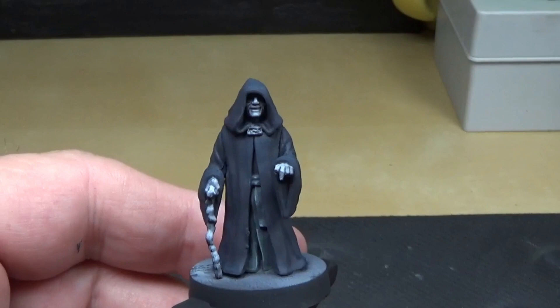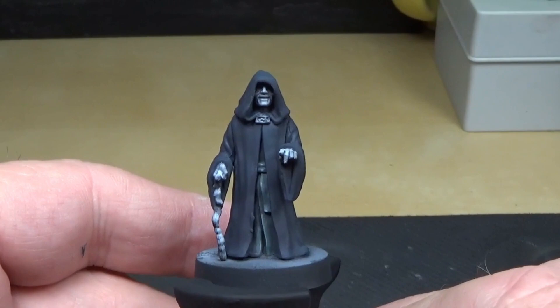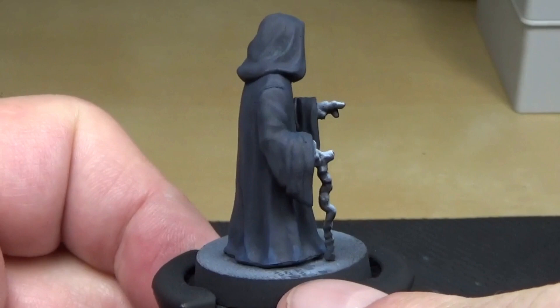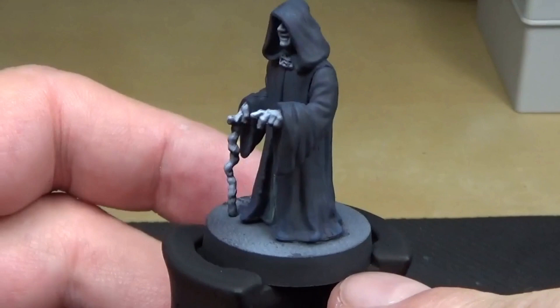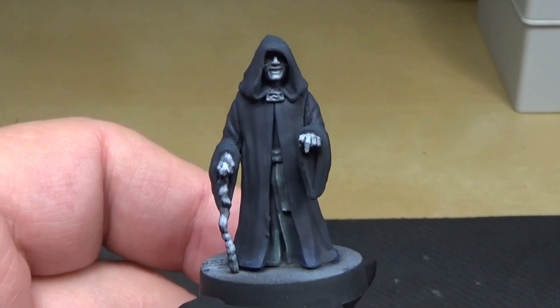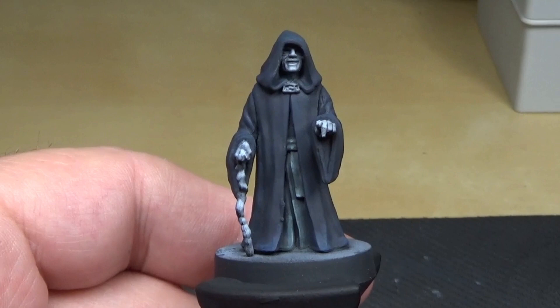I'm going to touch up the brooch, touch up the skin, do the staff, and then do the airbrush work on the hand. I took some dark gray-blue, pure and heavily watered down, and just went around the edges to give it that little blue look — just a hint. A couple more passes on the folds, and the blue is done. Cloak complete.